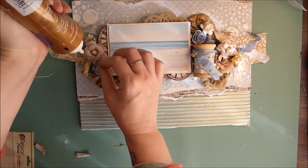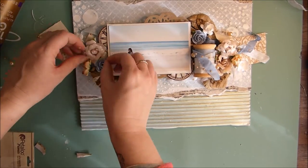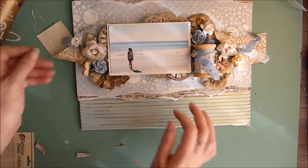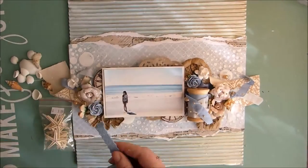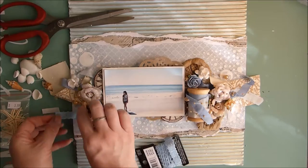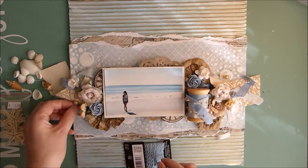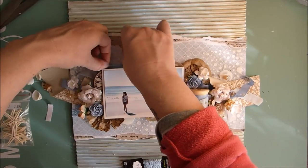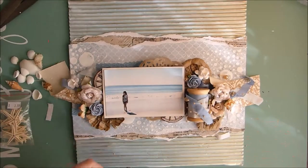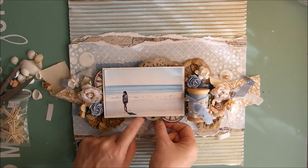I thought the other side needed a bit more of the bead so I added another little piece on. Next I'm taking the adhesive ribbon tape that came in the main kit for July, and I'm just placing little pieces of it around my layout, just to give a bit more interest and texture to the background.